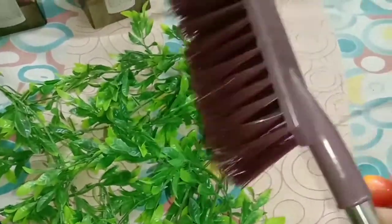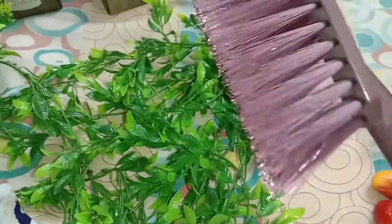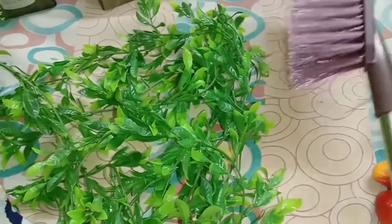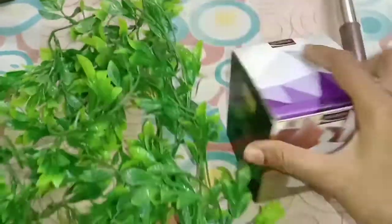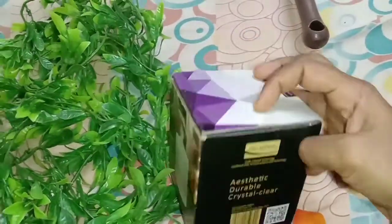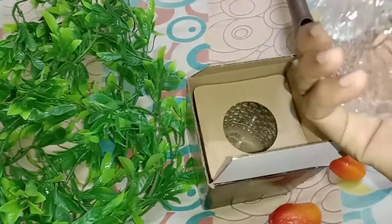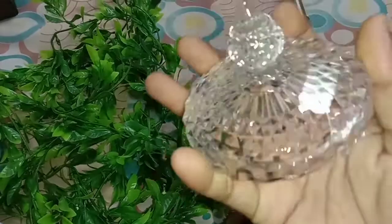If you want to check the price, please check the quality. You may check the price of the store in the next video. There are a lot of different options. This is ceramic — this is not plastic. It is made in pure Kannadi. This is why it is very different and very unique.